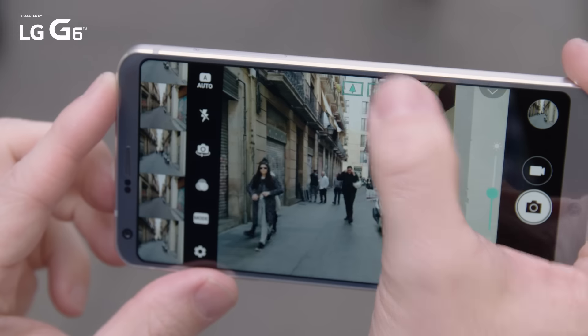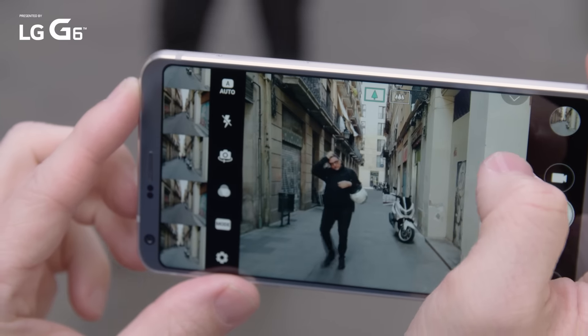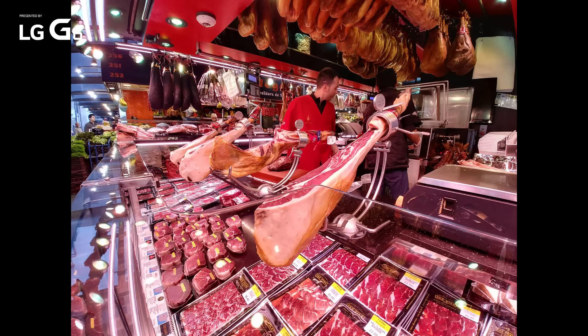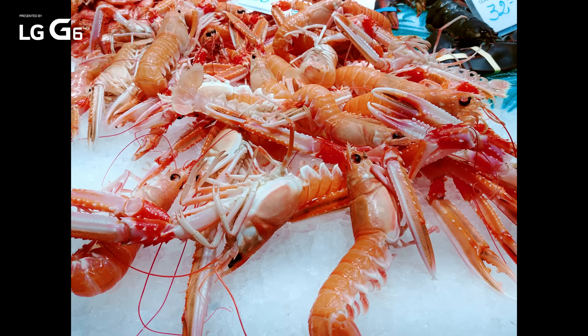Due to the dual camera setup, when you flip back and forth between regular and wide angle modes, the white balance is different. It's not a deal breaker, but you will have to make an adjustment if you're taking photos of the same subject with both. However, that flipping back and forth is easily done by tapping the controls at the top of the camera UI.